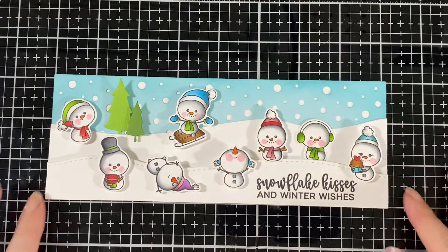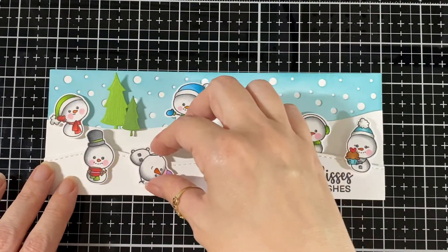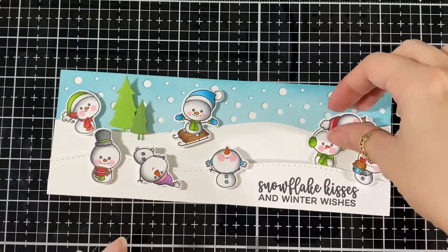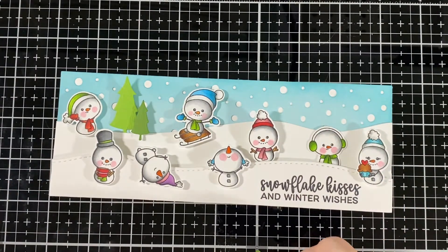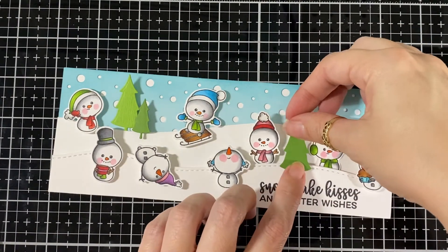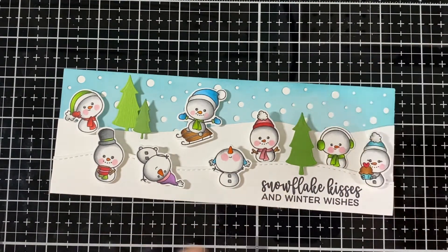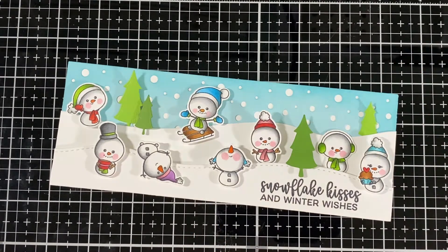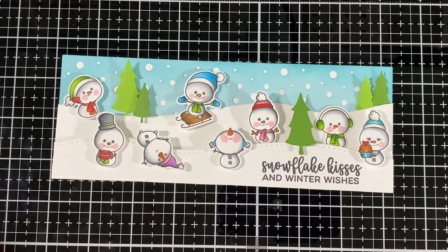It's super fun to color these little guys. I didn't color an image on this video — this is a first. I forgot; I colored them all and when I did the video I realized after it was done that I didn't film it. It's super easy to color though. I'll have all the information about the colors I used on my blog, and I always link my blog post to my videos so you can head over there and check it out.